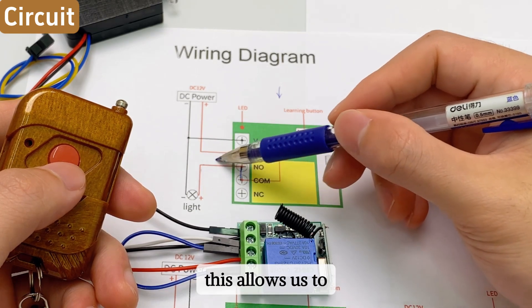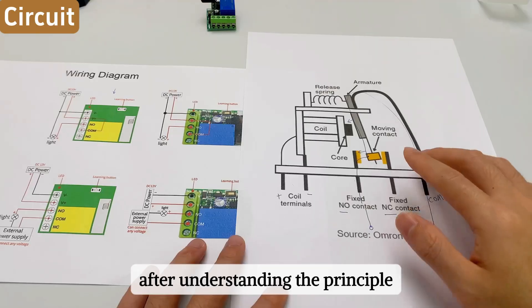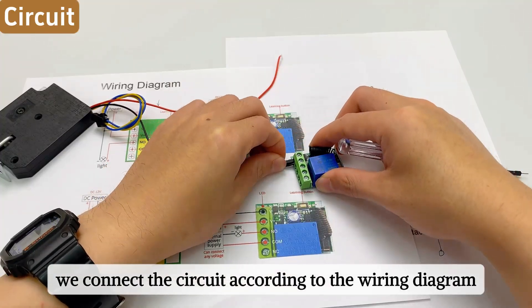This allows us to control the connection and disconnection via remote control. After understanding the principle, we connect the circuit according to the wiring diagram.